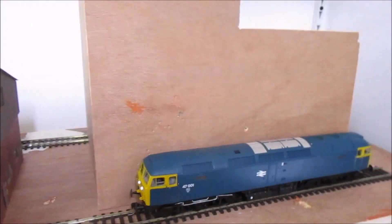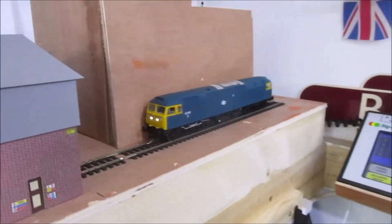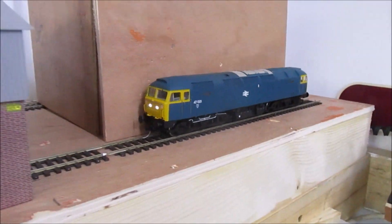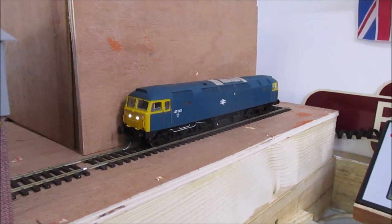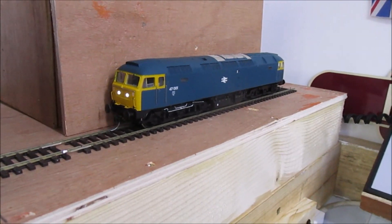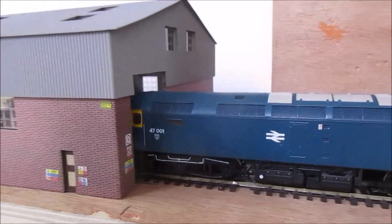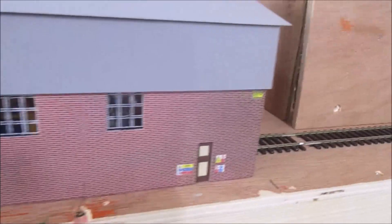There's going to be a warehouse or something along the back here, with a passageway down through there, and we've got the 47 ticking over. With depot layouts, a lot of people have loads of locos running at the same time, and I find it sometimes a bit overpowering and annoying. So I tend to have no more than two running — I've turned the 31 off. So that's where pallets and rubbish will go down the back of there.